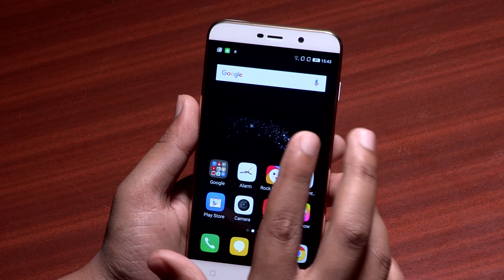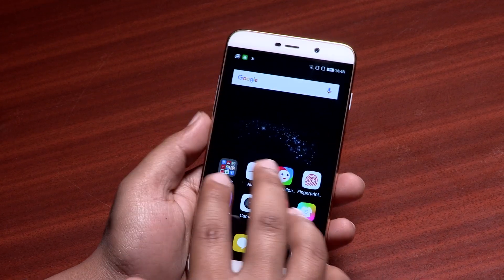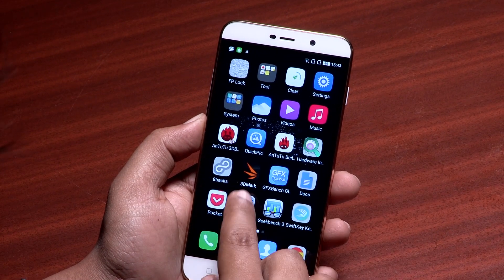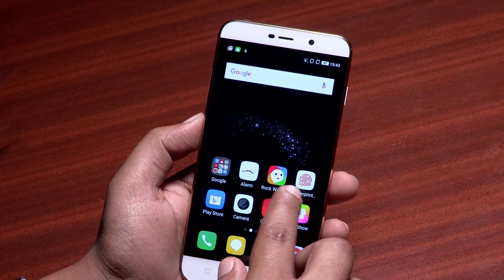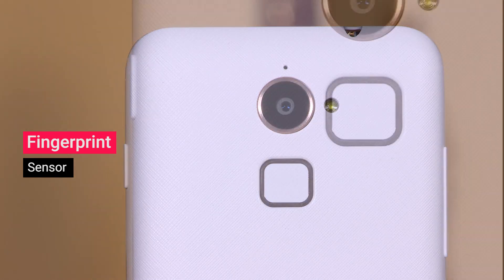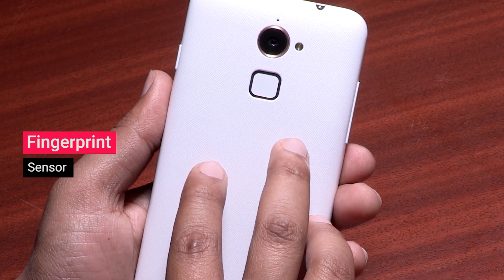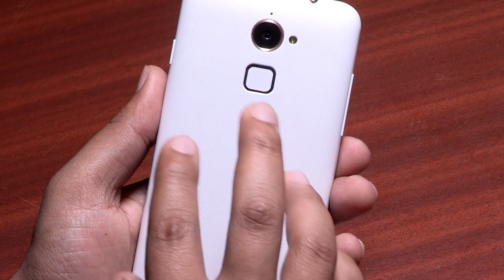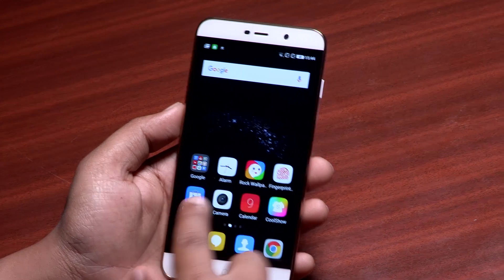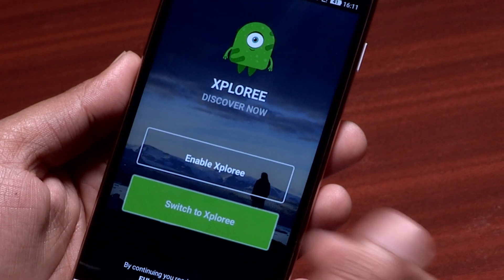Talking about the similarity between the Coolpad Note 3 and the Note 3 Lite, the UI hasn't changed either. The UI is filled with bright icons and remains simple as well. There is a fingerprint scanner at the back of the smartphone which is undoubtedly one of the best we have come across — it is fast, it is accurate, and lets you unlock the phone in any orientation. The phone still has the Explorer keyboard which we don't like.